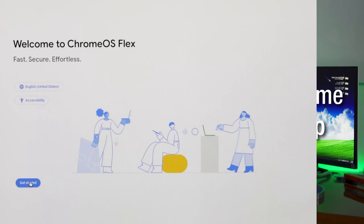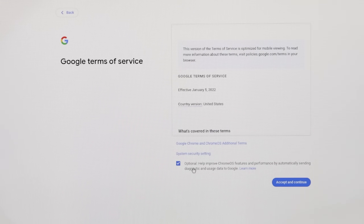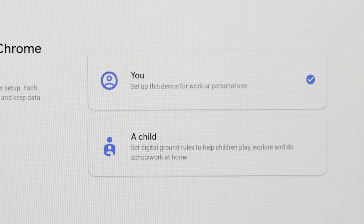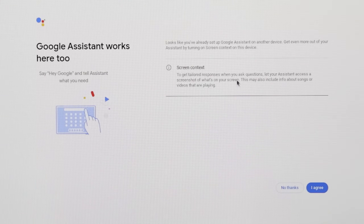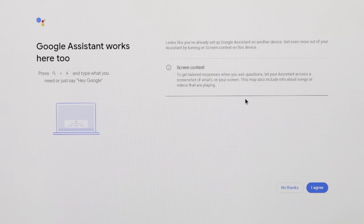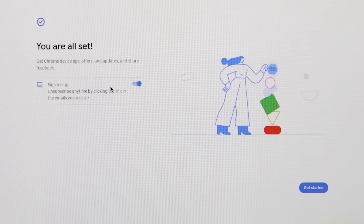We can quickly go through the first-time setup — not many options here. It'll tell you to get started, then you choose the WiFi network you want to connect to. After that, you accept the terms and it's going to ask what type of user you want to create: either a regular user account or a child account, which has parental controls and restrictions. It will then ask you to log into a Google account — there are no local accounts like you can do with Windows. Then it's going to ask whether you want to sync your settings, and also whether you want to enable screen context for Google Assistant and the voice version of the Assistant. After that, you boot to the desktop.